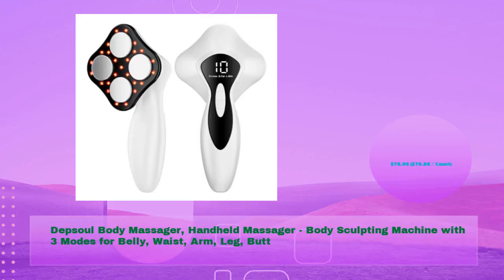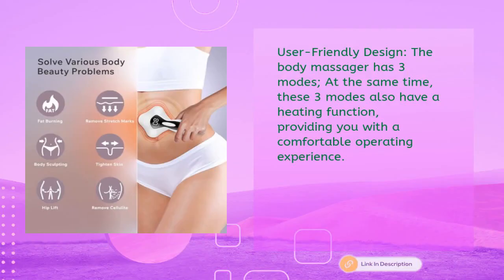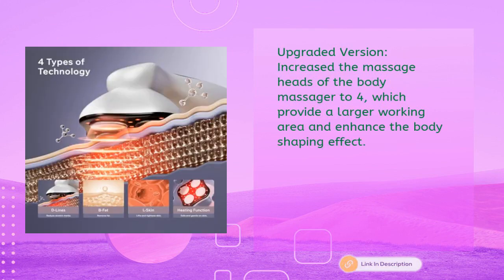Third product: the Depsol Body Massager, a handheld body sculpting machine with three modes for belly, waist, arm, leg, and butt — just $79.96. User-friendly design: three modes all include a heating function for a comfortable experience. The upgraded version increases massage heads to four, providing a larger working area and enhanced body shaping effect.